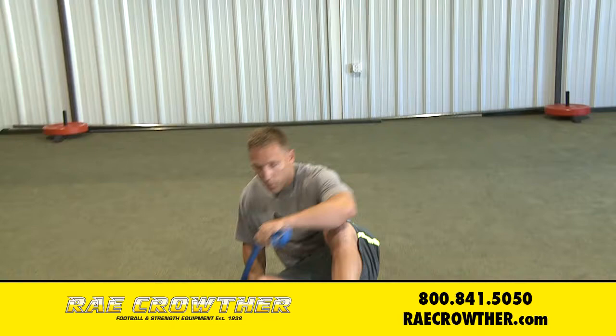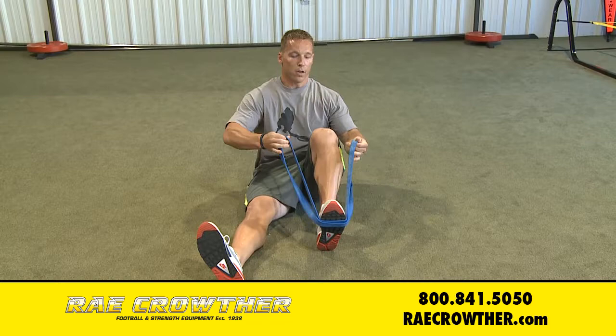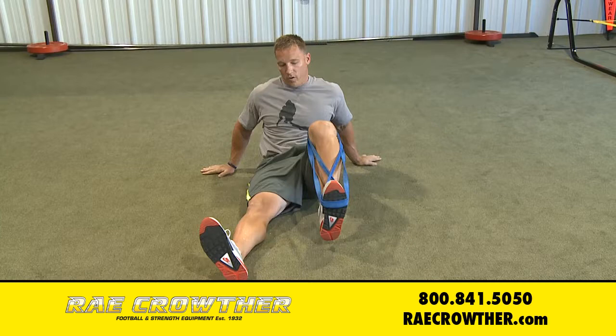I'm going to show you an easy setup for it. The way I do it is I just take the band, double it on itself, put it right up on the ball of my foot, and then go on each side. Your hands are free so you can move your foot wherever you need to. I just start with maybe 10 reps, just pushing down.